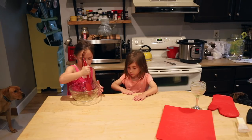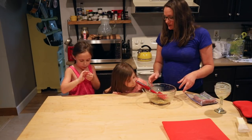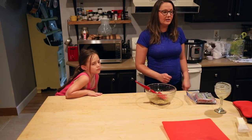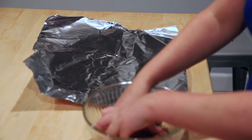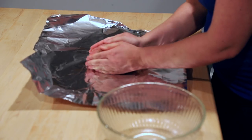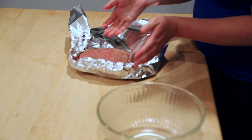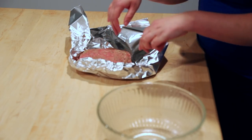Taste it — it will taste good. Go play for a few minutes, let's go play in the basement. If you're down there, clean up some of the toys. I like to roll this up like a little boat so it keeps all the juices from the meat in with the meat and not down on the potatoes.